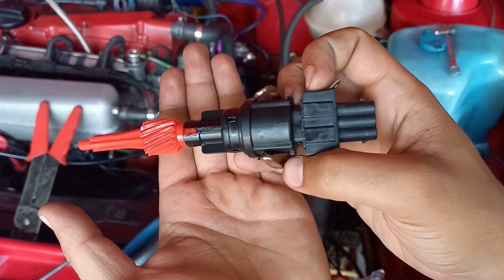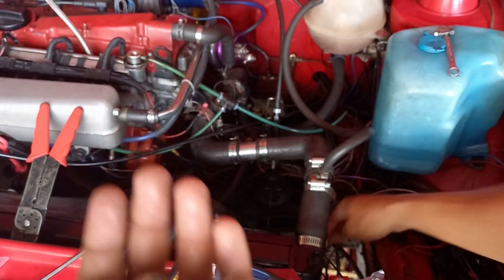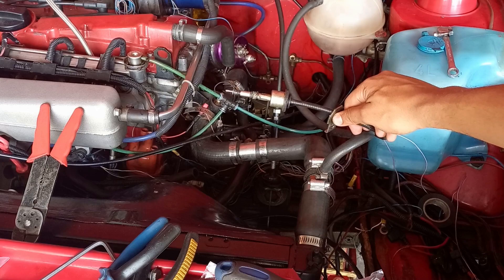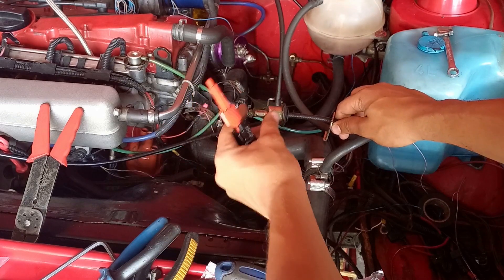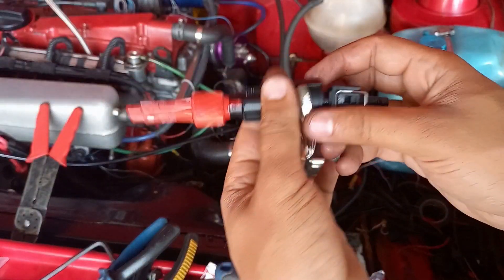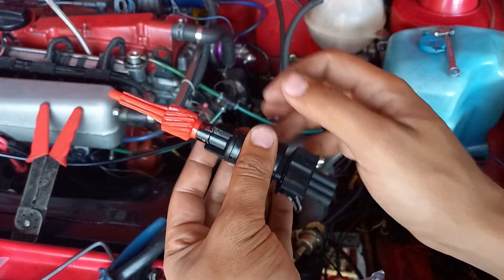This is a Mark 3 vehicle speed sensor. The Mark 2s and Mark 1s have the cable speed sensor which runs through the cluster — it has a little gear that slips on here with a retaining clip. I'm going to use this Mark 3 sensor so I can send the speed signal to the ECU.